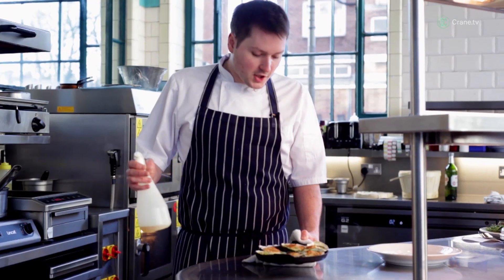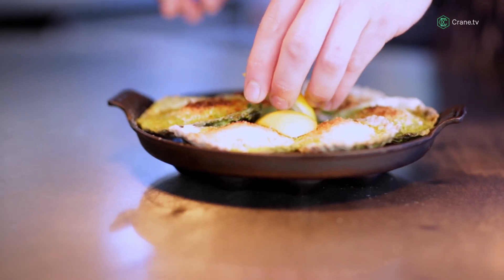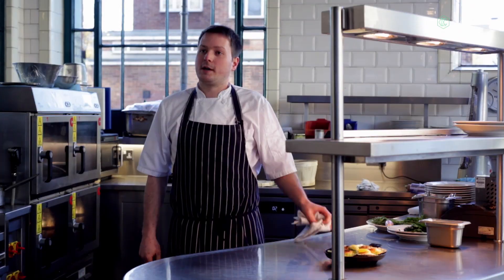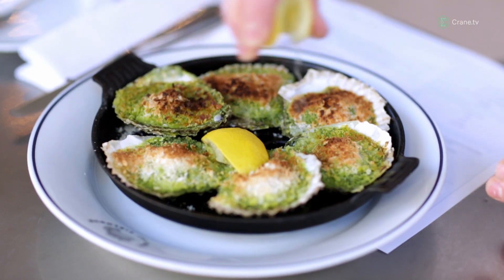These go under the salamander grill until they're nice and golden on top. Now they're nice and golden brown. Just at the end, we give it a fresh spray of perno and serve with a couple of wedges of lemon. And that's Oysters Rockefeller at Bibendum Oyster Bar. The last thing to do is eat one — best just with a squeeze of lemon.